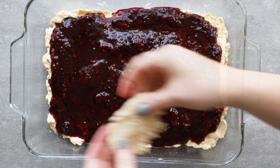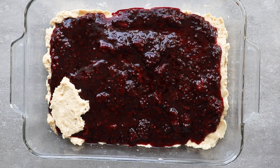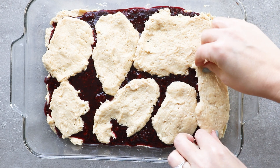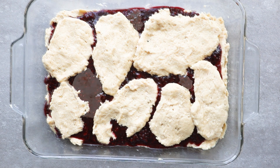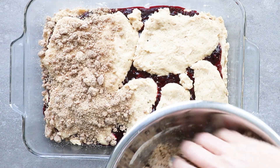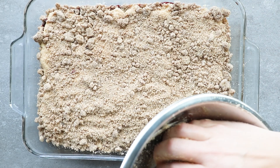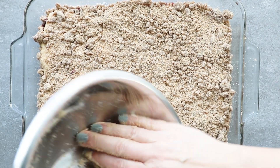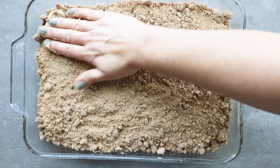Once the blackberry filling is in, take the remaining cake batter and drop little sections across the top — it almost looks like a cobbler. Then add the streusel or crumb topping and press it in. Bake the cake, and one thing I'd recommend is letting the cake cool pretty well before you cut into it, otherwise it's pretty messy with that blackberry filling.